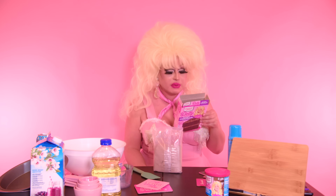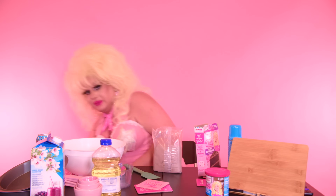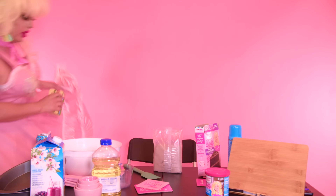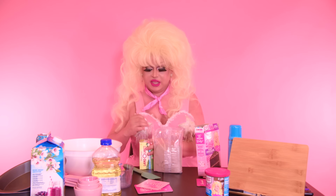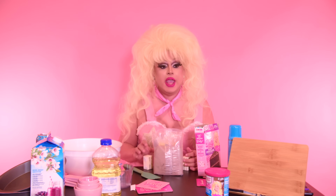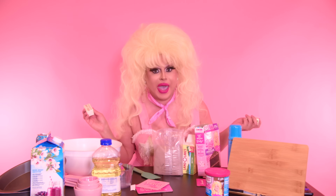Eight tablespoons of melted butter. Well, the butter's somewhat melted. I left the butter out and I thought I had done it on accident, and it turns out I actually did it on purpose and forgot what the purpose was. Blonde moments.